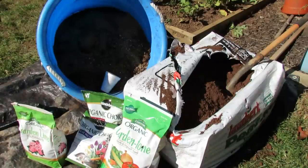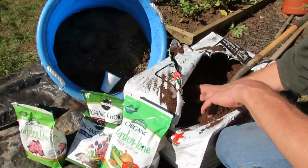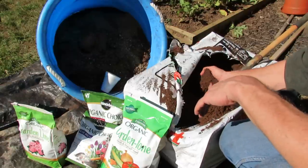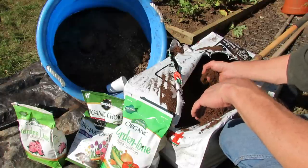Welcome to the Rusted Garden. Today I want to show you how I prepare and use peat moss in my garden. I'm actually winterizing my beds, but you can do this process in the winter or in the spring.